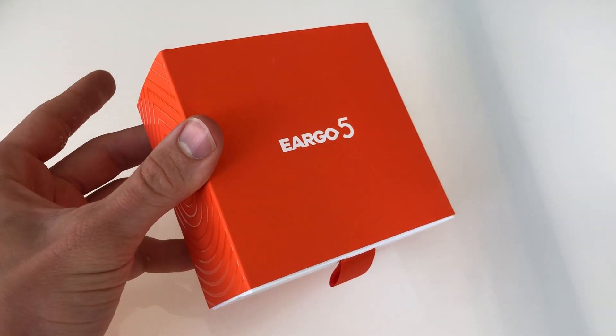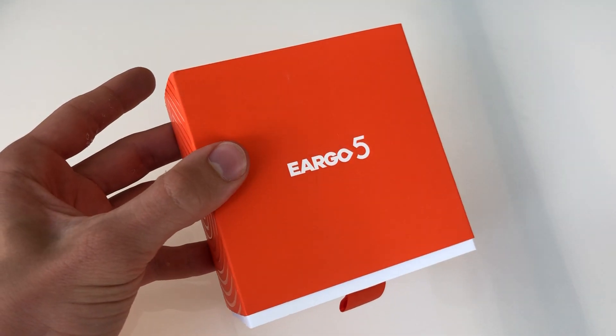Hello, this is Dr. Ben Thompson here. Today we will unbox and open the Eargo 5 hearing aids.